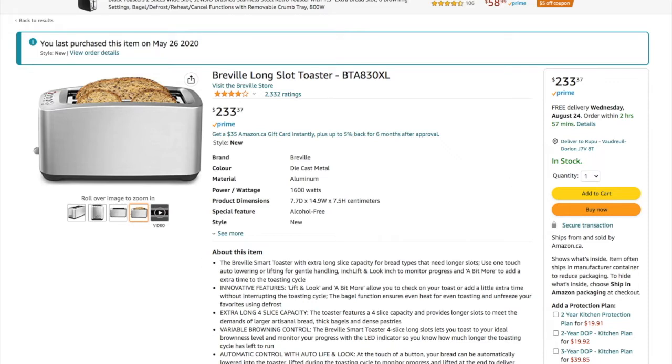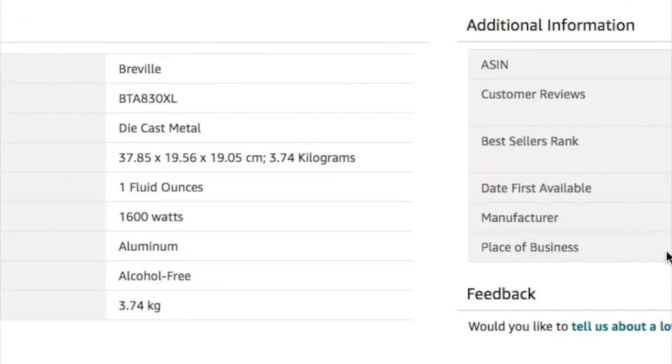For whoever is crazy enough to still want to buy this, here are the dimensions so you can measure your counter space — because it's pretty big. And you can see it says 'alcohol free' on it. I don't get it — I'm not sure what that has to do with a toaster. Maybe someone put that as a joke, but anyway.